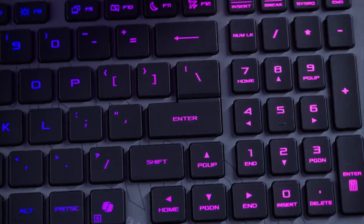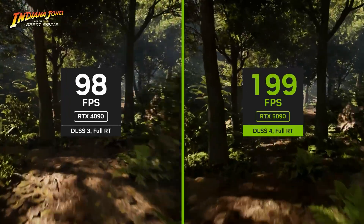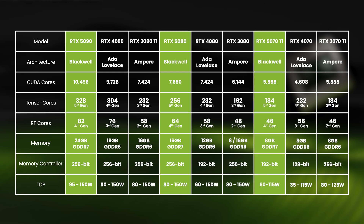All 50 series GPUs are designed to accelerate frame rates through generating entirely new frames via DLSS4 — more on this later. This means that the specs are not, on paper at least, hugely impressive, with for example the 5090 only having 8% more cores than the 4090.